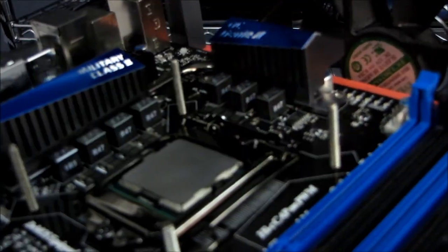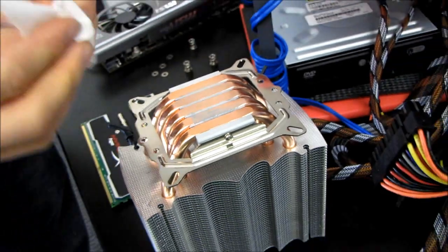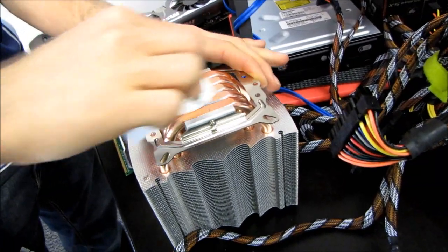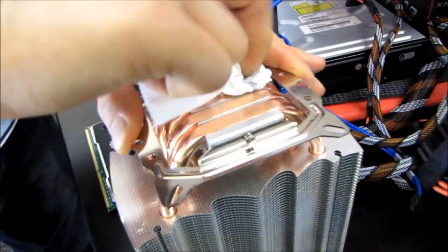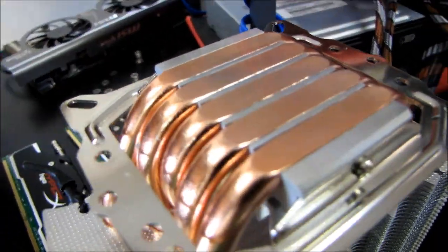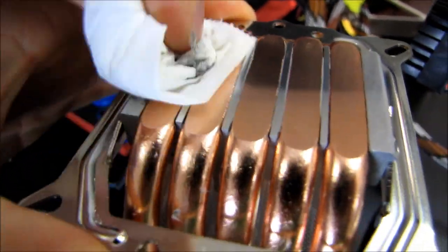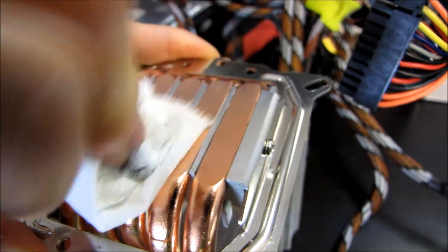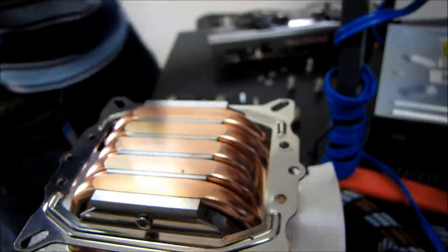This is a bit of a quick and dirty motherboard swap, so I'm just going to use some TIM cleaner to clean off the CPU and the heat sink. This is a heat pipe direct touch heat sink, so I'm actually going to use quite a bit more thermal compound than I normally would, because there are large grooves that thermal compound can settle into. With a flat-bottomed heat sink you wouldn't want to use as much thermal grease.